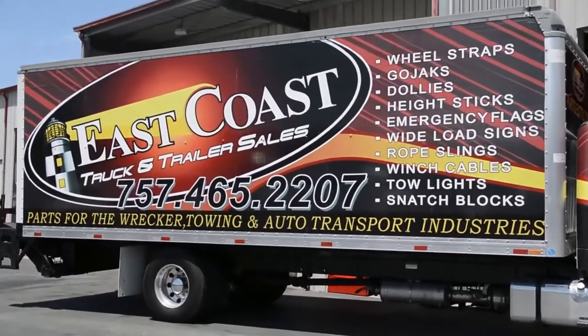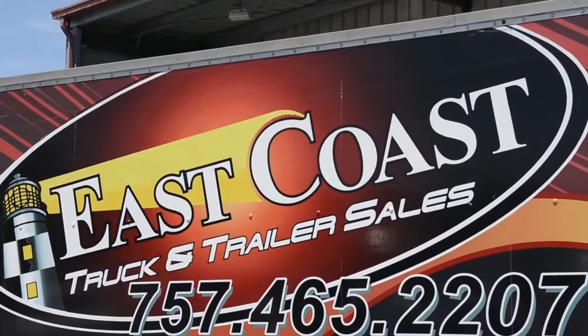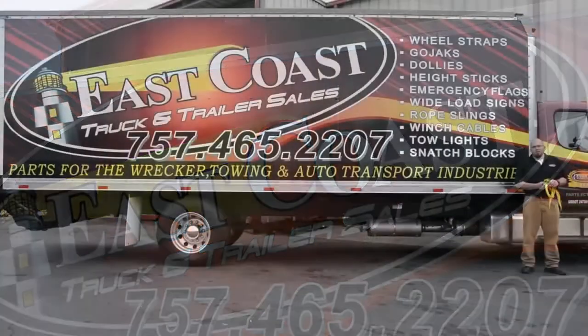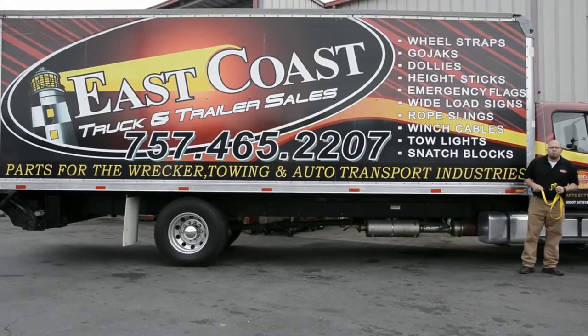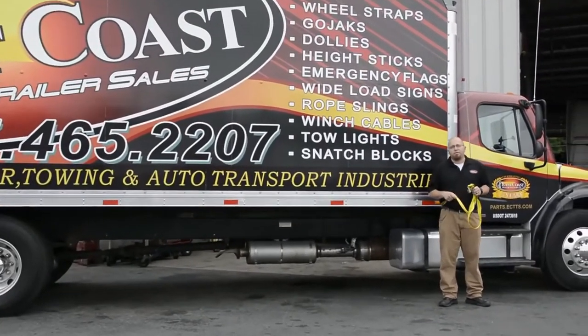Today's Equipment Corner is brought to you by East Coast Truck & Trailer Sales Parts Truck, where we bring parts and equipment to you. Welcome back to another edition of Equipment Corner here at the Parts Mobile Truck for East Coast Truck & Trailer Sales.